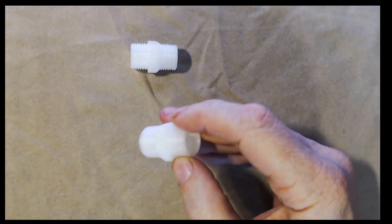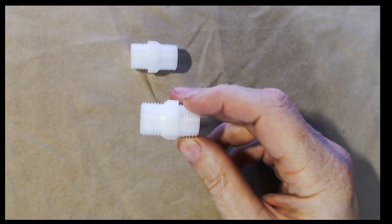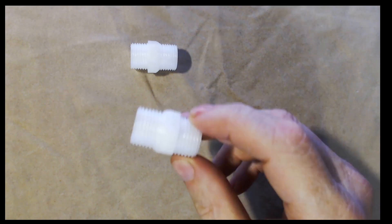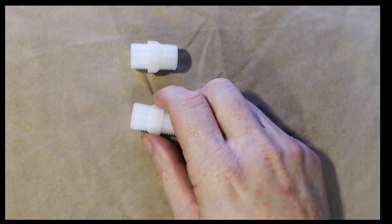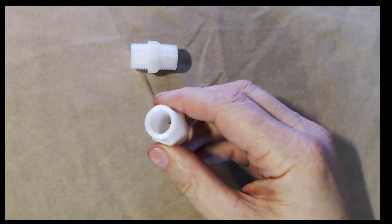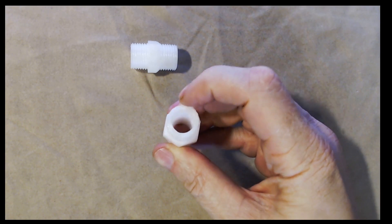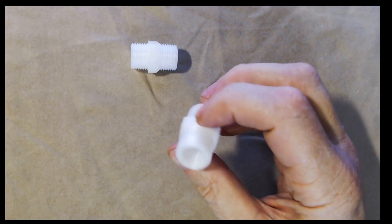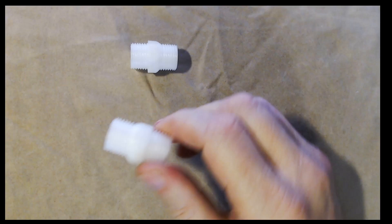These are half-inch national pipe thread pipe nipples. They convert — if you've got a female thread part and you want to put it onto another female thread part, you need something like this to go in between. One of these two I crushed with my large channel lock pliers, and it's really, really hard to see where I crushed it. It didn't completely recover — you can see there's a slight peak right here, but it doesn't prevent it from being used.